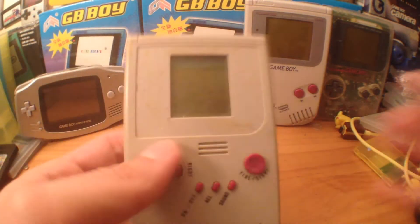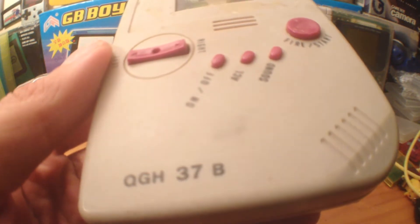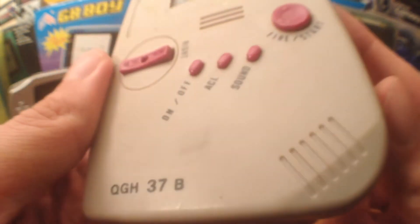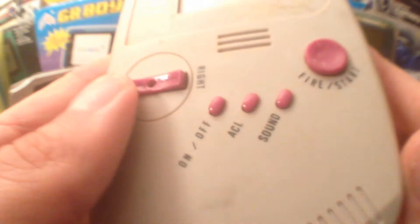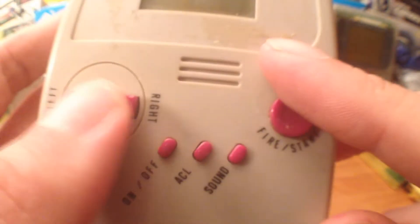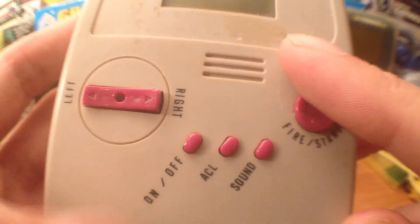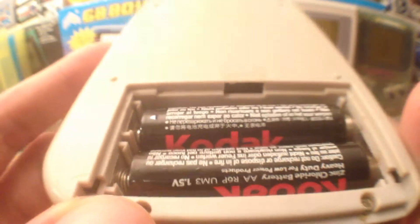So let me show you a close-up of what it's like. You can see the number on it, and if I just focus in, you can see it's like a replica of a Game Boy. It's got a speaker engraved here, but the sound doesn't come out of there — it comes out of here. It's got buttons: Start, Fire, Left, Right, and Power on and off. On the back it just takes two AA batteries.